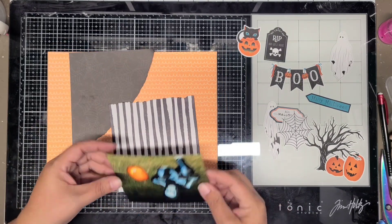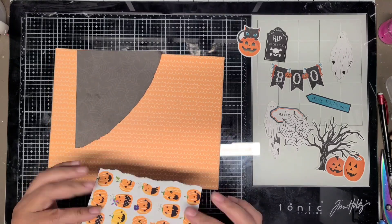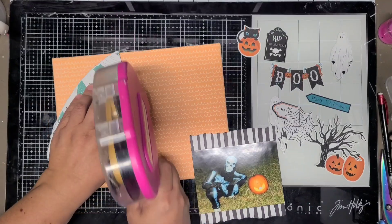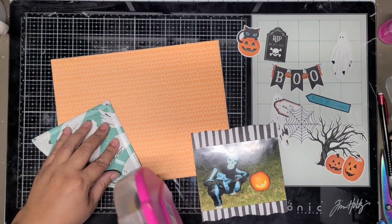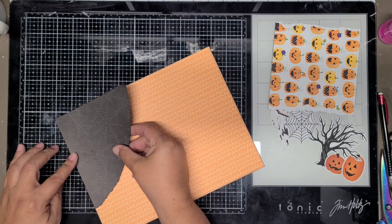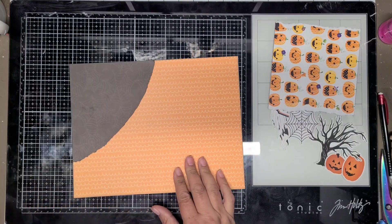It was a $10 costume from Target, luckily, because he didn't get to go trick-or-treating. Most Halloween costumes are kind of a waste of money if you only get to wear them once. We usually got to wear it at least two or three times for different parties, but this year we only got to wear it at home.